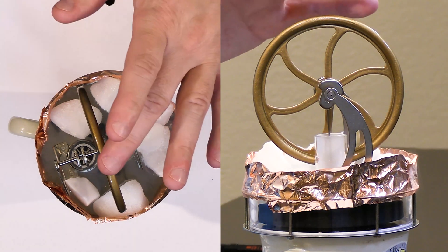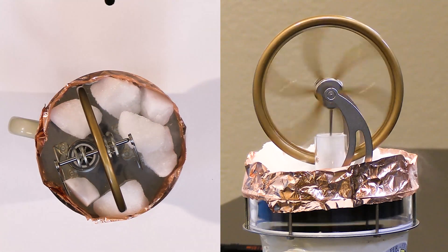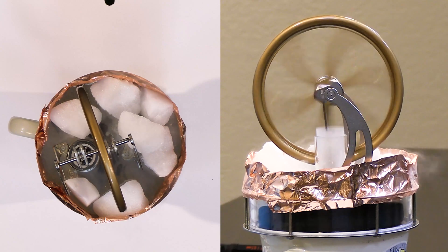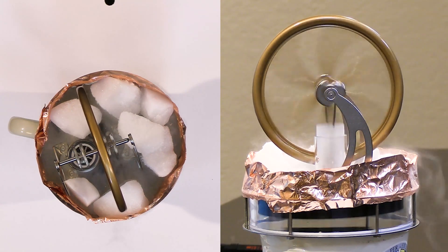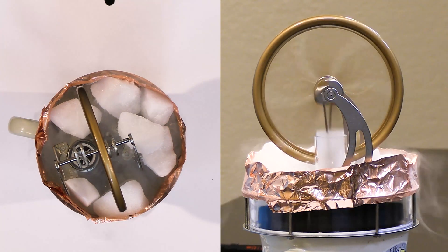Here we go — let's give it a little bit of a start. Notice we didn't have to push it hardly at all and it's already up to speed, much, much, much faster than last time. We'll just let it run because I've noticed it takes a minute or so for the top plate to be cold-soaked and the bottom plate to be hot-soaked.